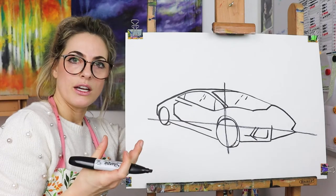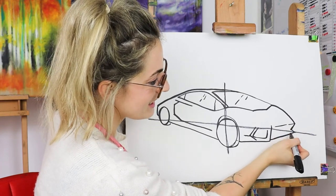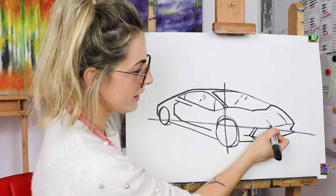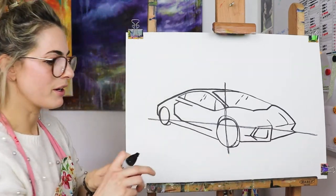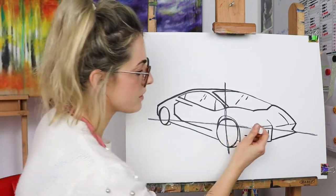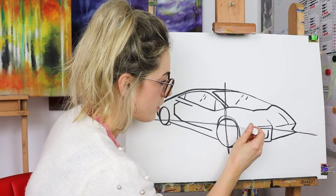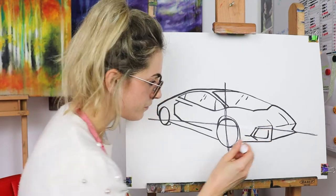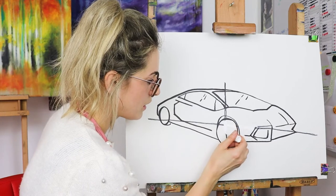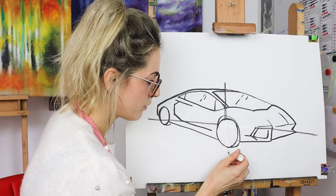Now we want it to look more like a Lamborghini at the front — we're going to do a line and then another line, and then there's a little bumpy line, then another line. What I might do is rub out that guideline because I'll get too confused otherwise. Whilst I'm doing that, you do the same — just rub it out. You would have drawn this quite lightly, and if not, once you paint it you won't see it.